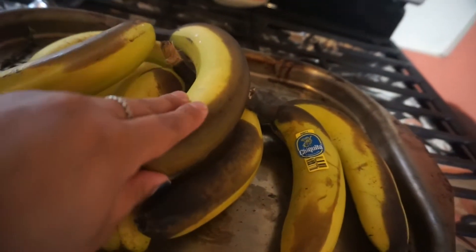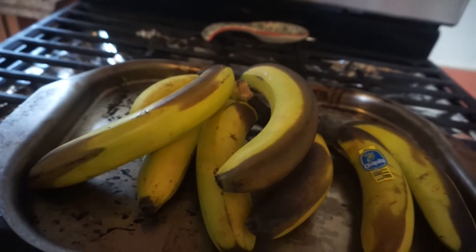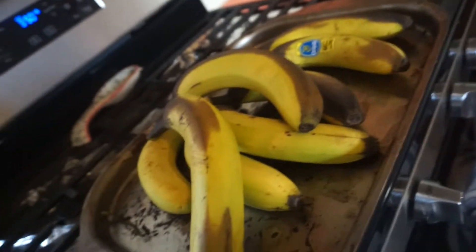Mine were not that ripe, so I put them in the oven to bake for 20 minutes at 350. That's a little trick that I learned if you don't have very brown bananas. The key to a good banana bread is you want to make sure your bananas are nice and ripe. That's a little trick for you guys — or you could use the brown paper bag method, where you put them in a brown paper bag and let them sit if you have the time.